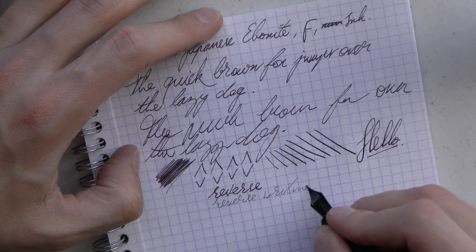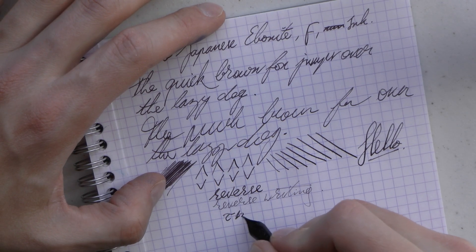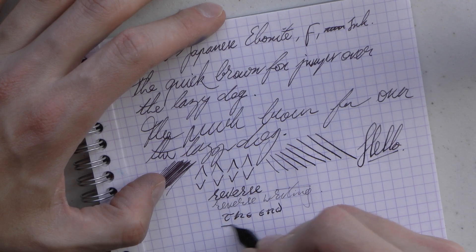It is definitely scratchier under flex pressure, but some line variation is possible, at the very least for a couple of words.